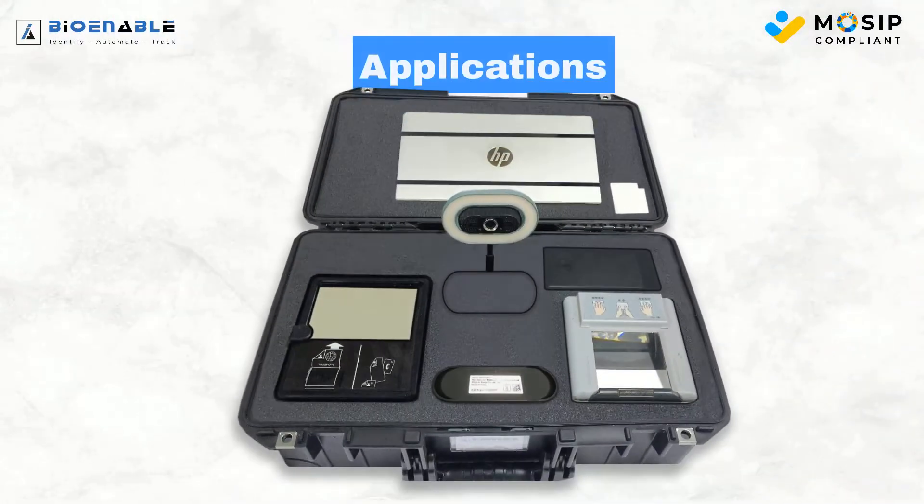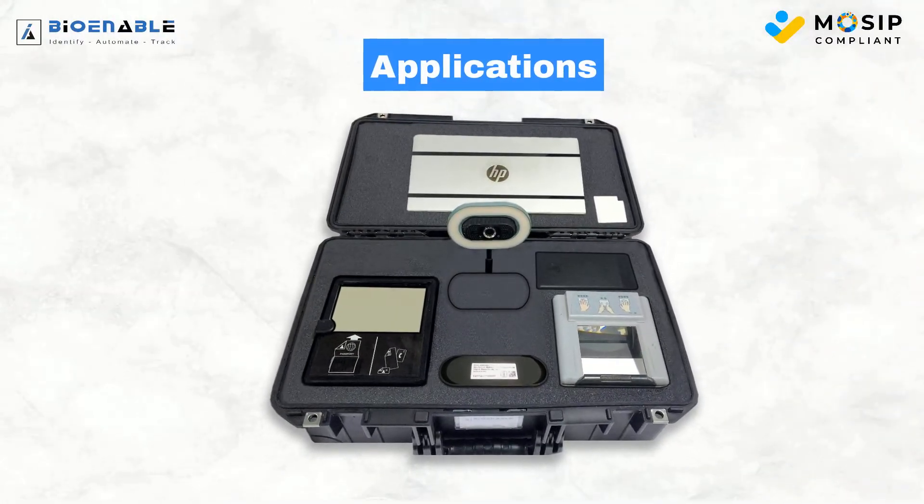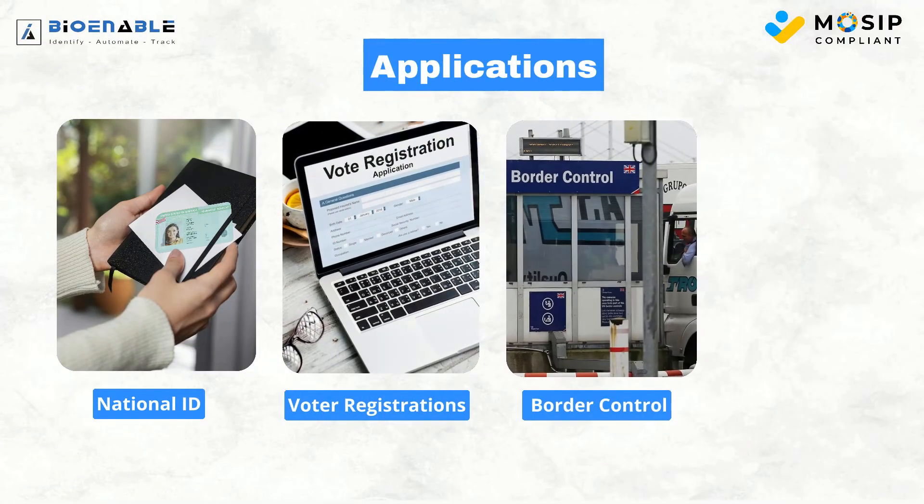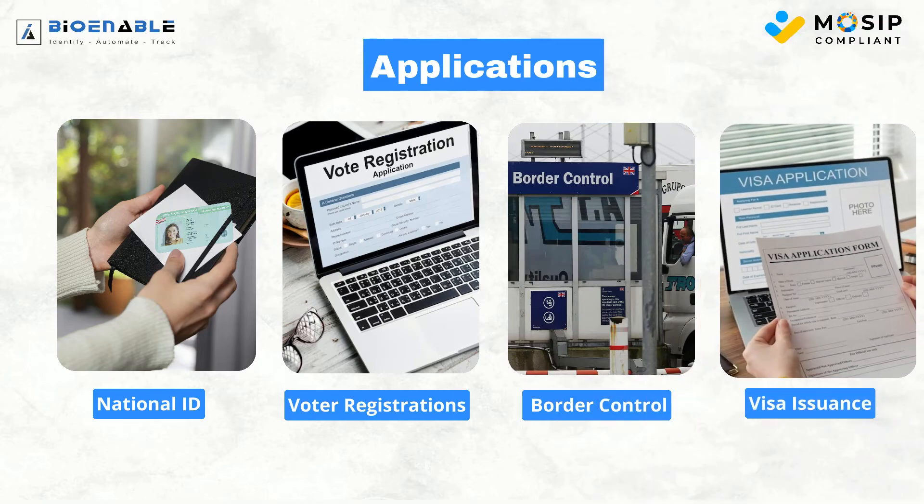Our biometric registration kit is designed for various applications including national ID projects, voter registrations and elections, border control, and visa issuance.